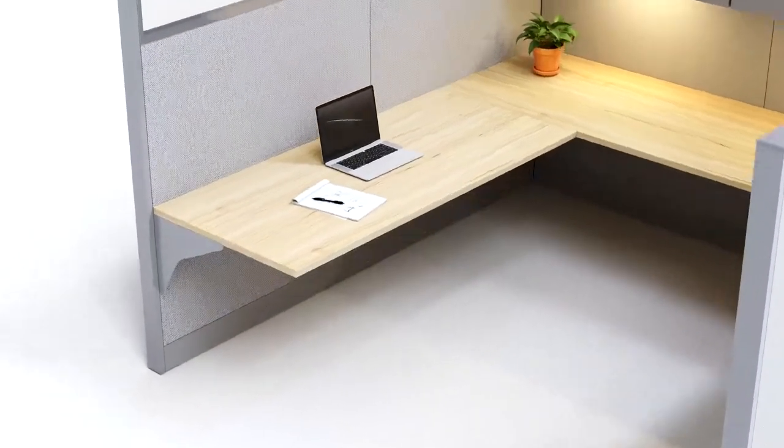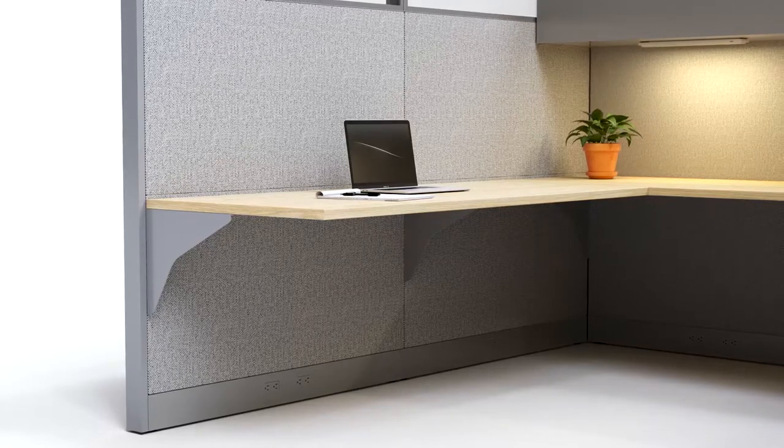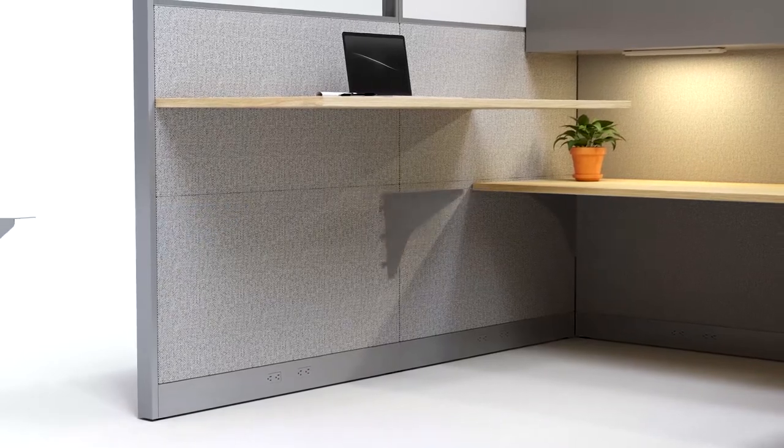So, you have a cubicle desk, but you've been eyeballing those standing desks out there. Well, that's not a problem. With a height adjustable base from thestandingdesk.com, you too can have a standing desk.